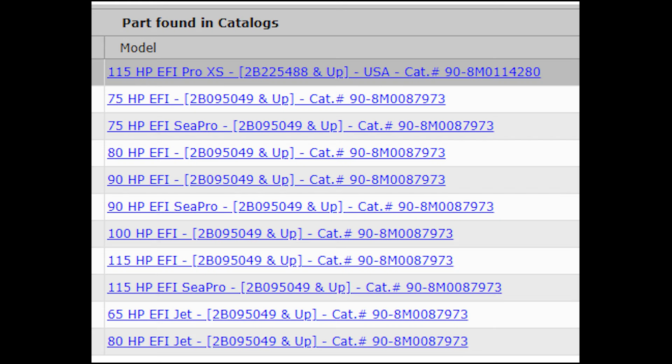As we get into this video, the first thing you may want to know is whether or not this video applies to the motor on your boat. I've put up on the screen a list of all the boat motors that have the exact same fuel rail that my boat has. So if you have one of these different types of motors on your boat, it's probably similar enough to mine, if not identical, that you could use this video.